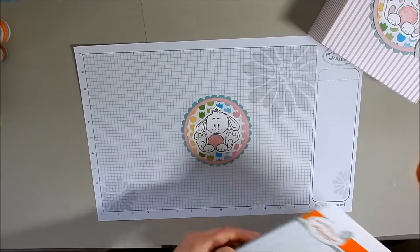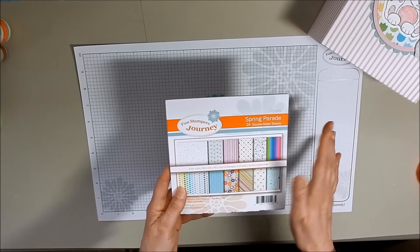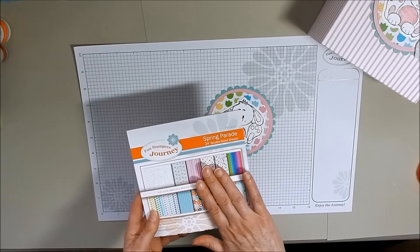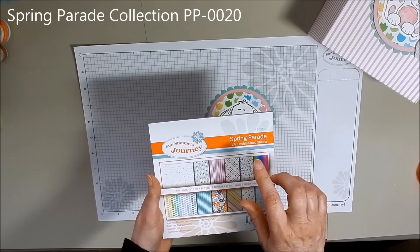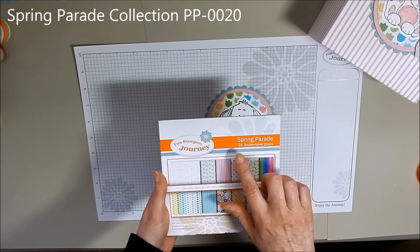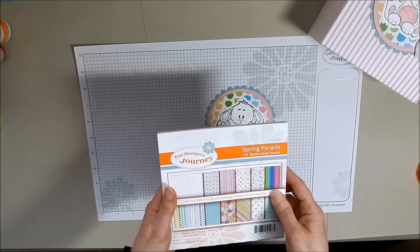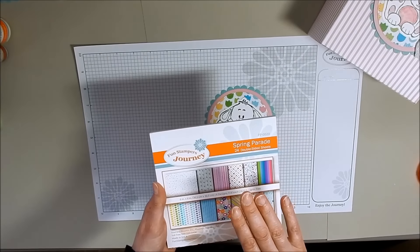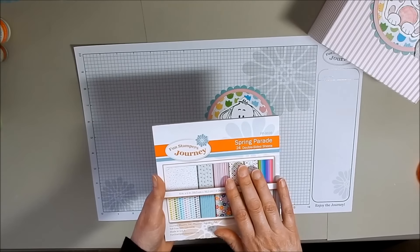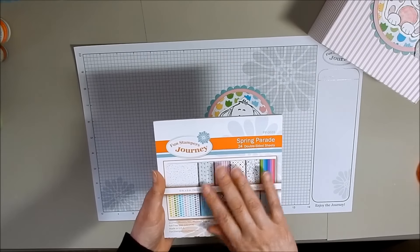I just love this about Fun Stampers Journey. We also have the Spring Parade. What you see on this little piece right here is the little tulips that are in the Spring Parade collection. It's six by six — not a 12 by 12 — pieces of printed paper. You get 24 double-sided sheets in here. The Spring Parade is in the spring catalog, so it will be ending at the end of March this month. So if you really like this, you're going to want to get it right away before it's gone.